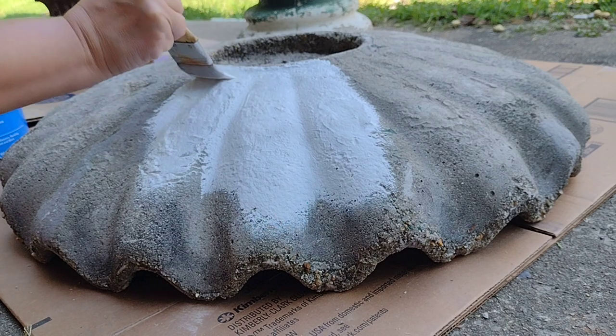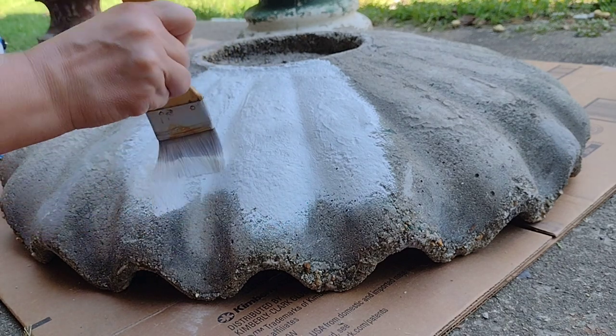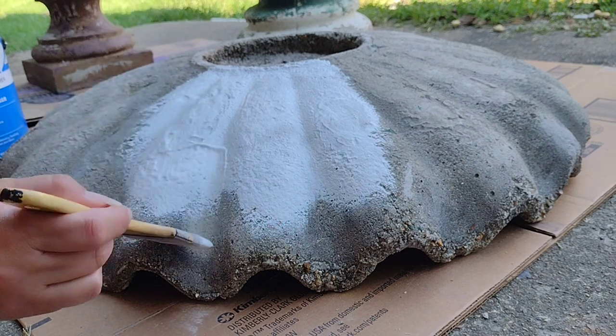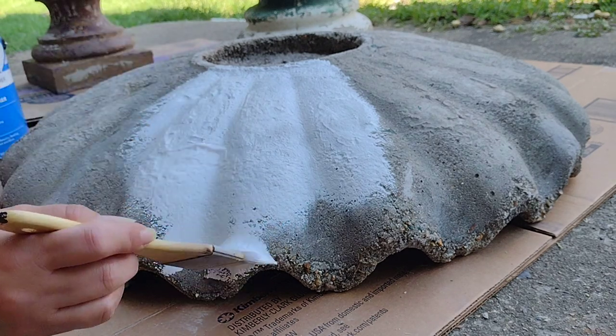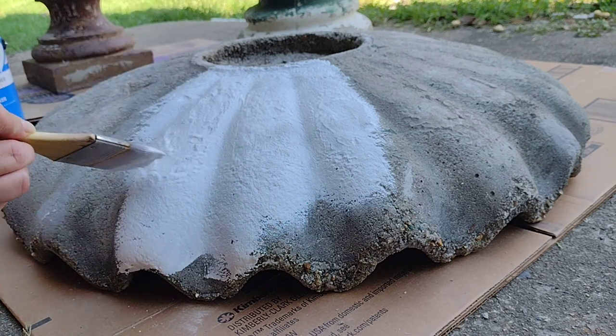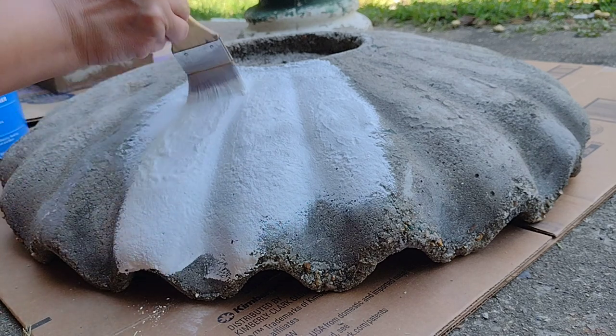Now I am starting on the back side. Very simply, this side is just going to get one solid color. I want to get it done before I flip it over and start on the front — or top, however you want to call it.